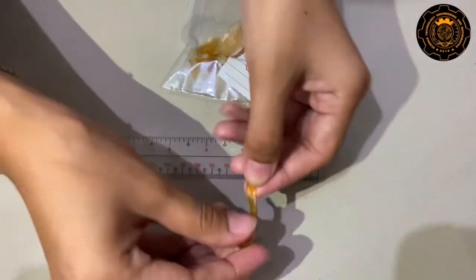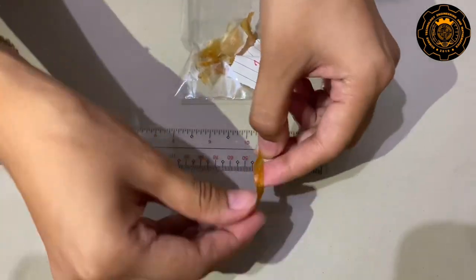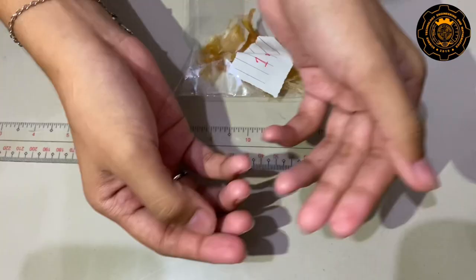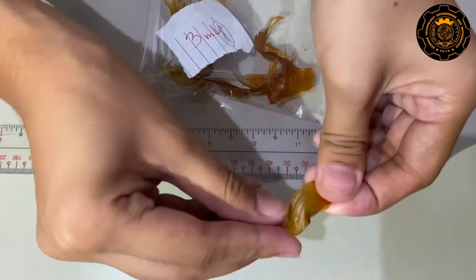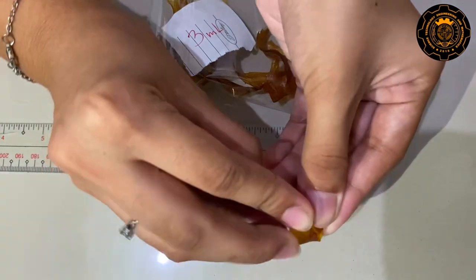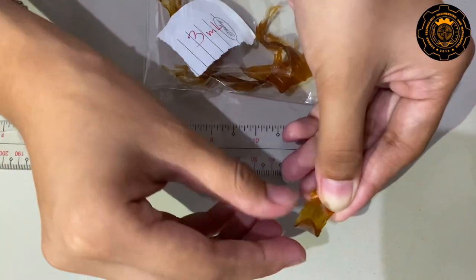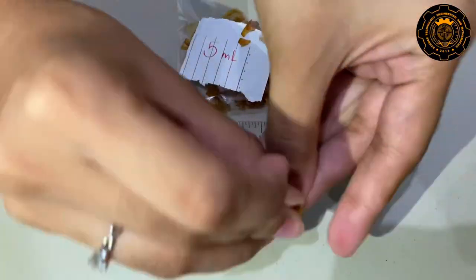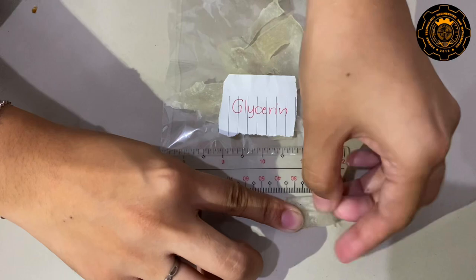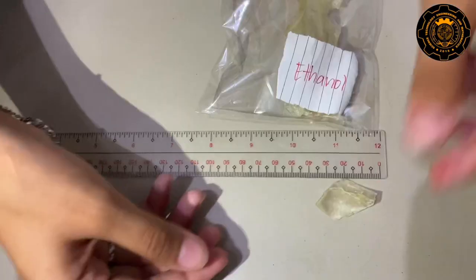For the durability test, the setups were folded to see if they would break or not. It doesn't break and returns to its original form within 1 ml. It gradually and gently transforms back into its original state in 3 ml. The product broke in 5 ml. It instantly and quickly transforms back into its original form in glycerin, while the product breaks in ethanol.